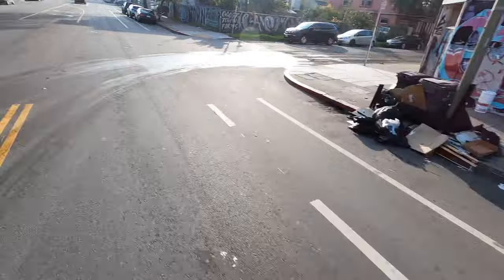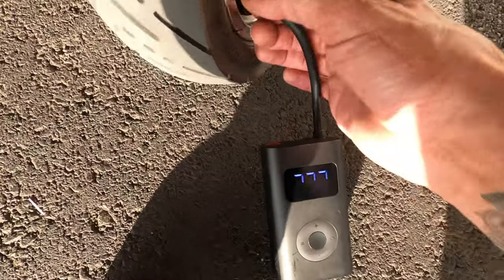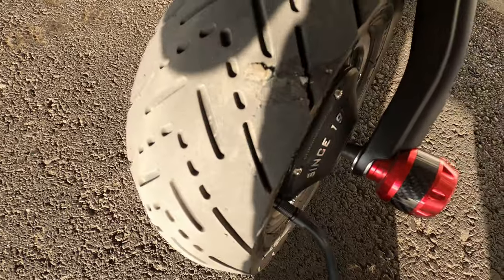Alright guys, so I've officially gone like about 10 miles exactly. Let's see how it's holding up — 45 psi. So that thing is plugged as good as can be.